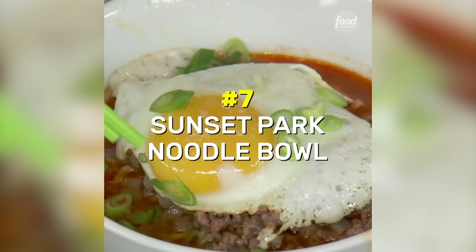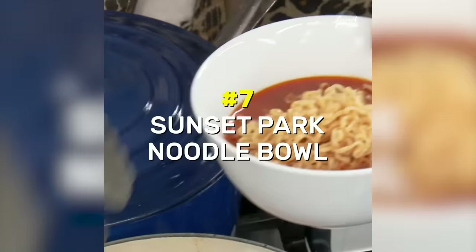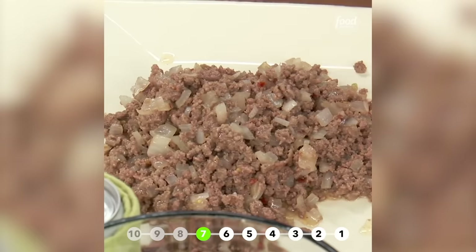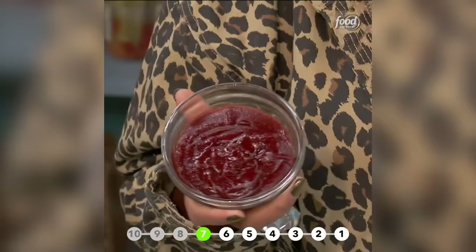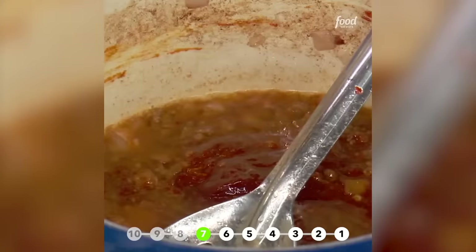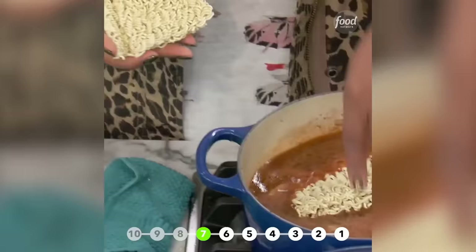This is something I like to get when I'm feeling a little bit under the weather. It is my Sunset Park noodle bowl. In my pot here, I've got some ground beef that I added some onions to, a little salt and pepper, and some red chili flakes. The fat and the juices from that meat is a nice start for a flavor base. I'm going to start with gochujang — it's like a Korean finishing sauce. Add in some beef stock and a little beer. Stir this until it comes to a nice simmer.